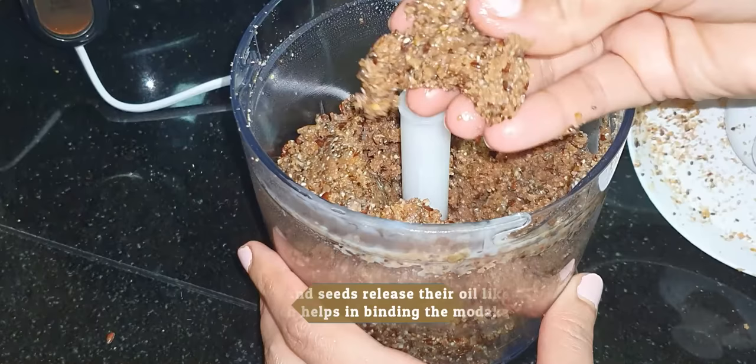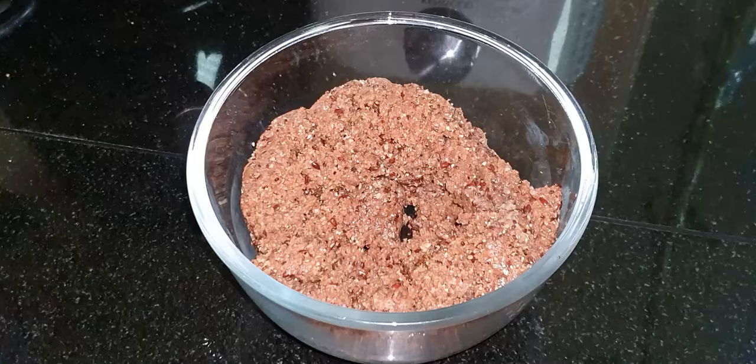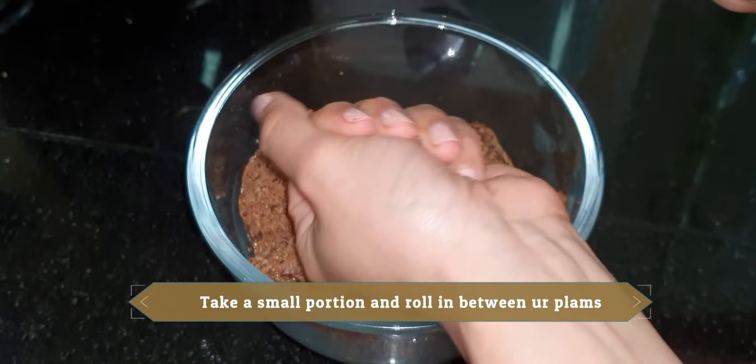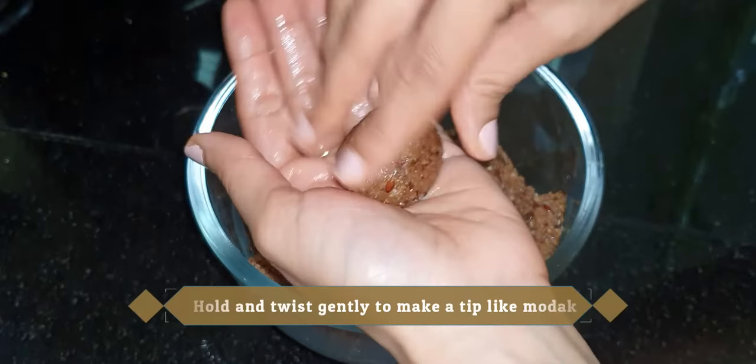We need this texture — all seeds and nuts have released their oils. Now take a little portion in your hands and give it a shape.